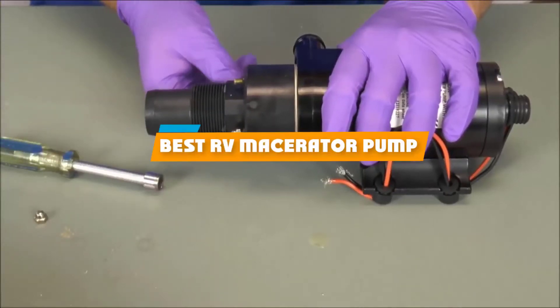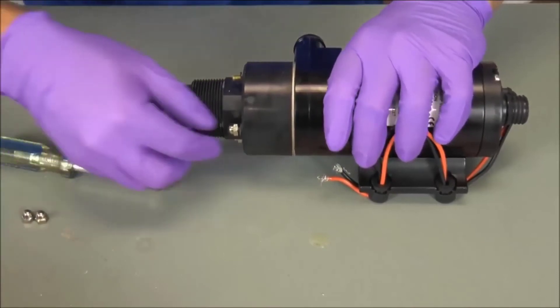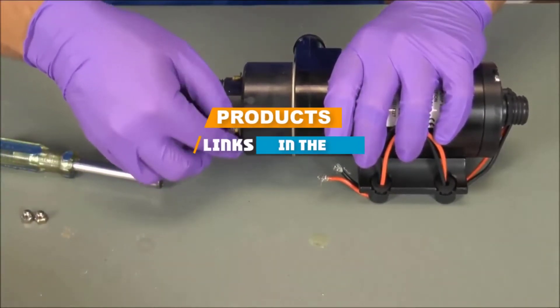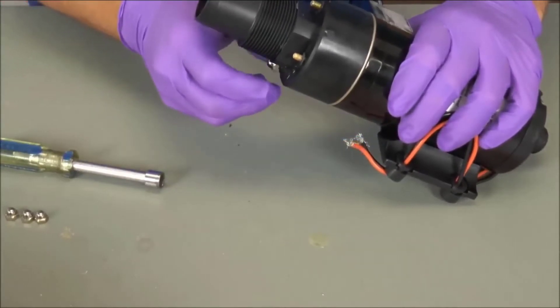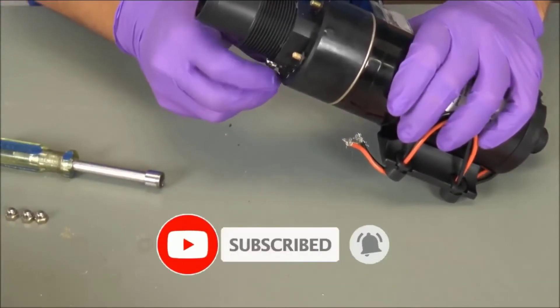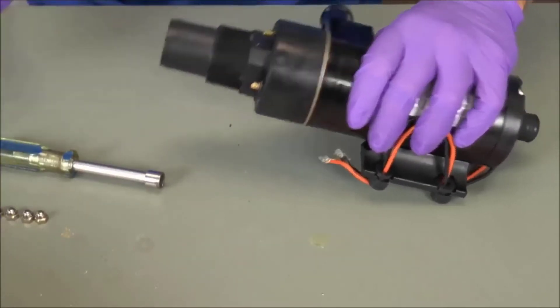If you're looking for the best RV macerator pump, here's a list you must see. We made this list based on our personal preference and sorted it based on their features, prices, quality, durability, and reputation of the manufacturers. We've also included options for every type of customer. So let's get started.